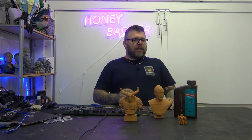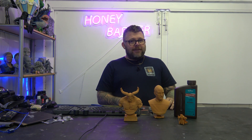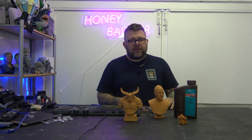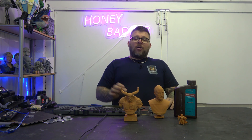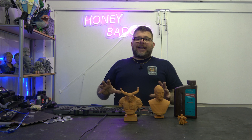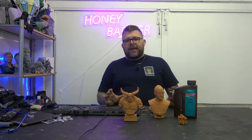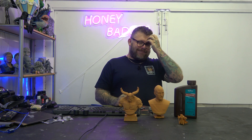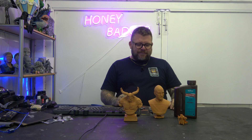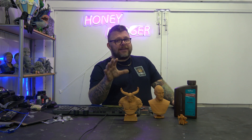That being said, the Ghostbusters Ecto-1 is all but finished. It has taken so much of my life and so many months. I'm told it looks amazing — I hate it now because it's been taking me so long and I'm at the point where I just want it finished. But when it lights up and stuff like that, it looks cool. So that is going to be on here very very soon — you're going to see the full video of the Ecto-1.